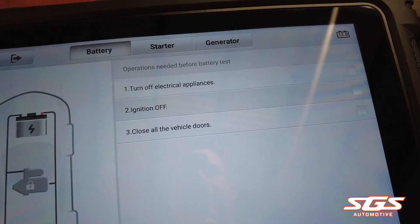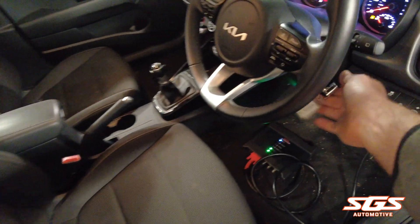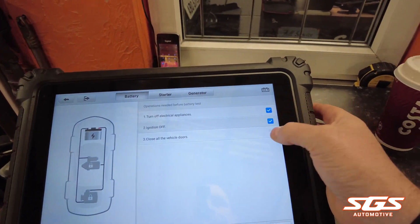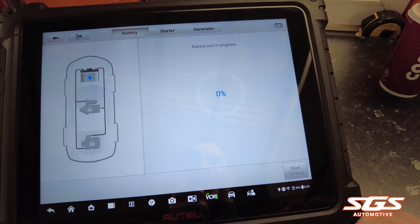It now tells you to turn off all the electrical appliances, turn your ignition off, and close all the doors. So ignition off, door closed. Once you've done that, tick your boxes and start testing.